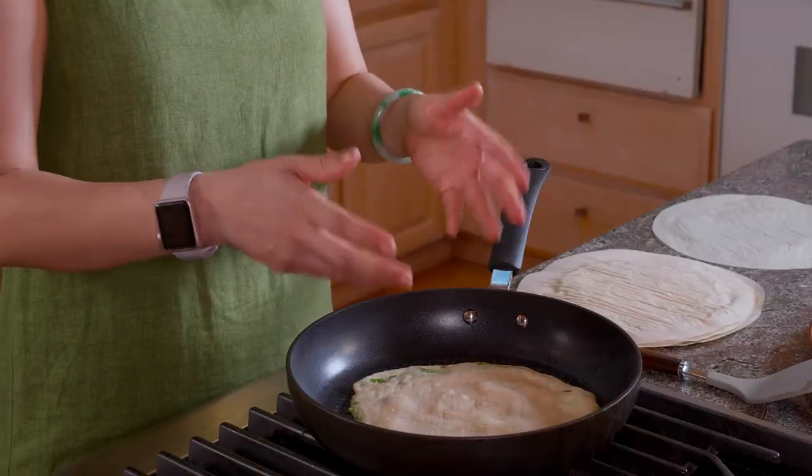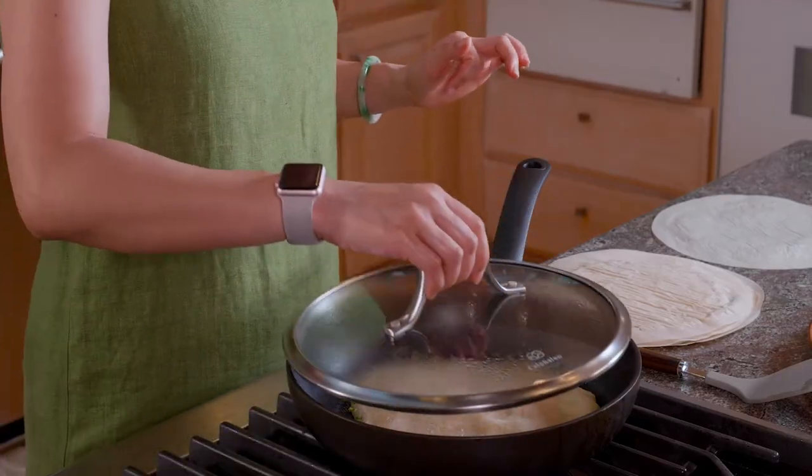Through the lid, you can see the air pockets inside the pancake are foamy — that's creating layers. That's also thanks to the steam, and it's going to make it flaky and soft.